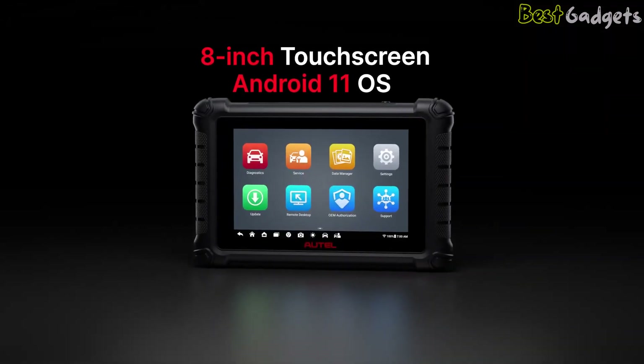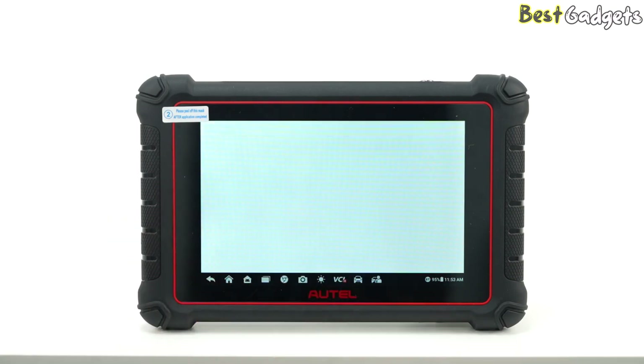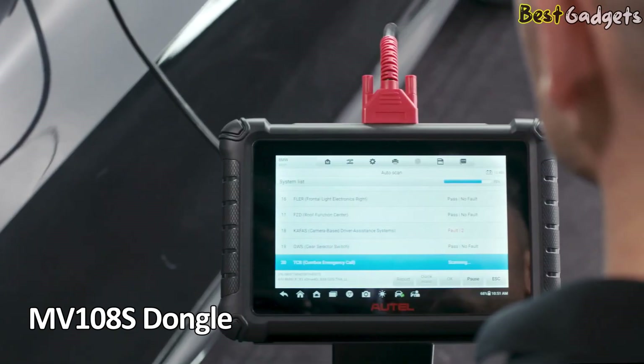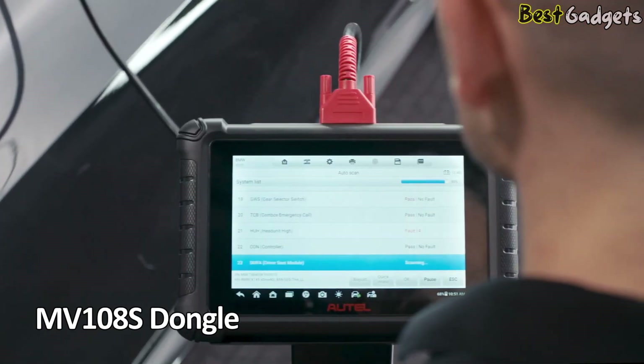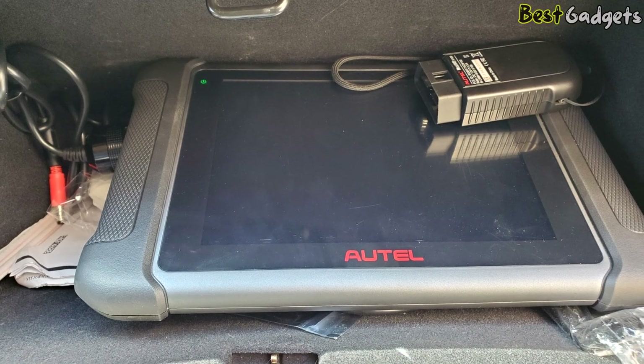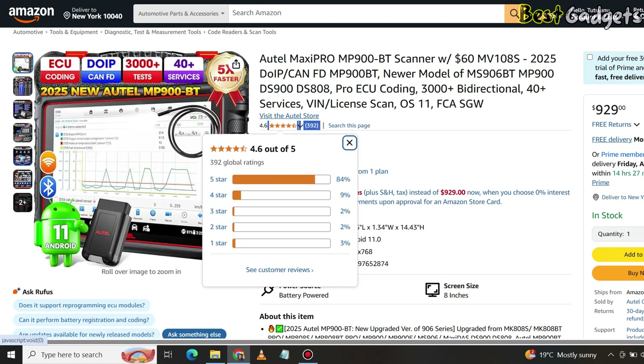It has an 8-inch touchscreen running on Android 11. The interface is smooth and easy to use, even if you're not very tech-savvy. It also comes with the MV108S dongle, which allows for wireless diagnostics using Bluetooth. This is useful if you prefer working without cables or need more flexibility in tight spaces. While making this video, the Autel MaxiPro MP900BT has nearly 400 reviews on Amazon, with an average rating of 4.6 out of 5.